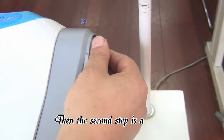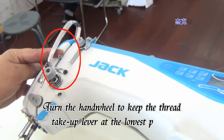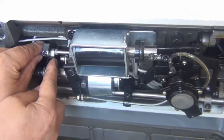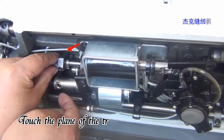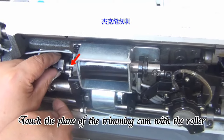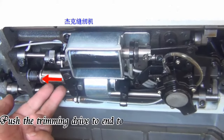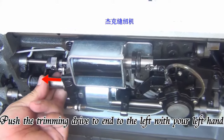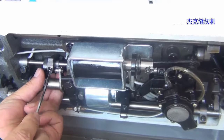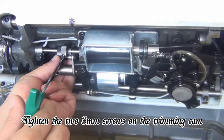The third step is to adjust the trimming cam. Turn the hand wheel to keep the straight take-up lever at the lowest position. Touch the plate of the trimming cam with the roller. Push the trimming drive to the end, to the left with your left hand. Tighten the 2-3mm screws on the trimming cam.